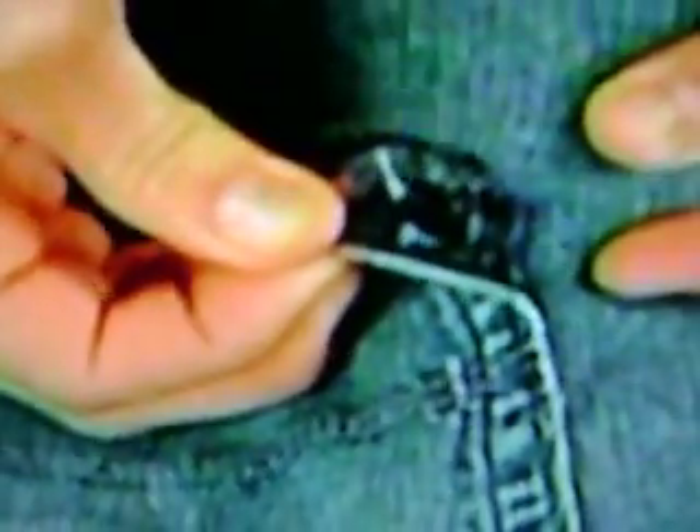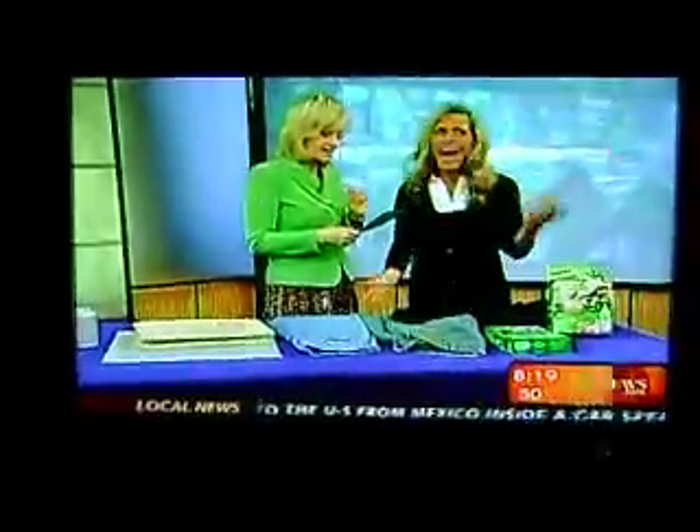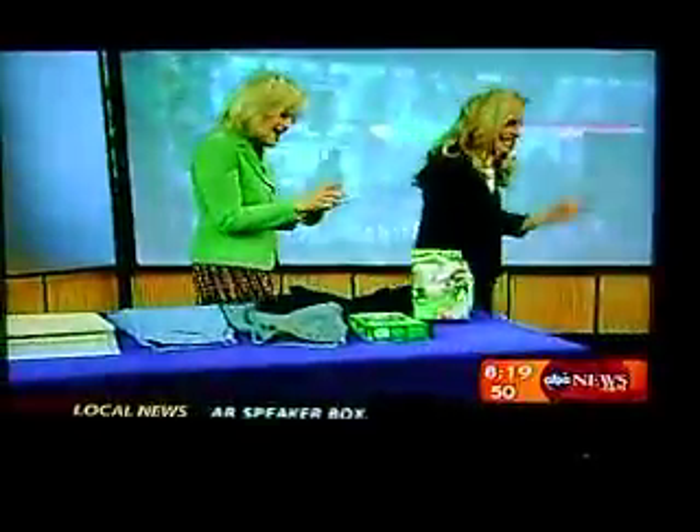Billy Mays says it's so strong it can withstand winds, but you can do it all. Here's what the company said: when the instructions on the package are followed, Mighty Mend It may be as effective as promised.